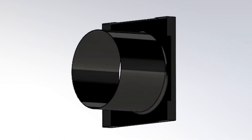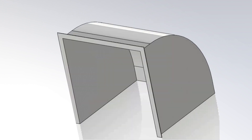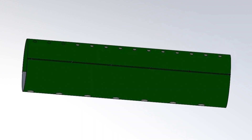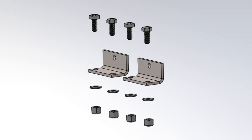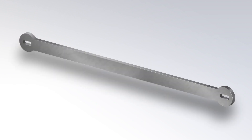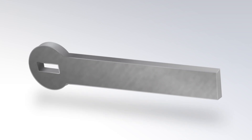For each flap duct system, you should have a fan, weather hood, flap duct fabric tube with cable and mounting hardware, two stainless steel pivot brackets with bolts, washers, and nuts, two stainless steel angle brackets with bolts, washers, and nuts, one membrane arm, one pivot rod, and one handle.